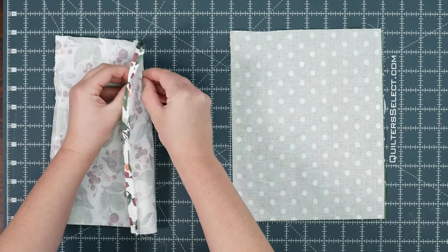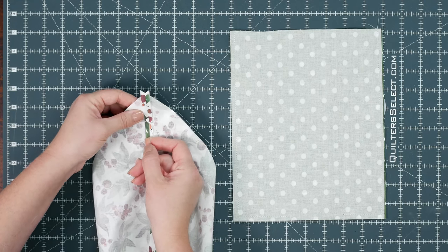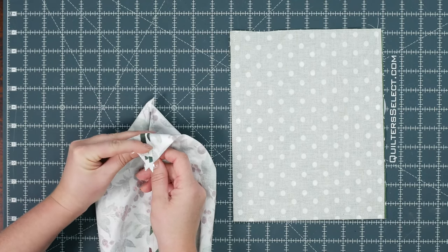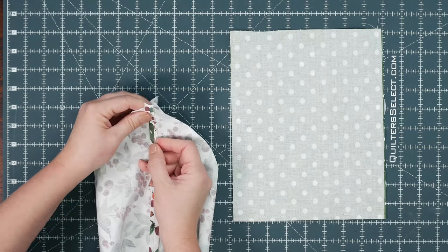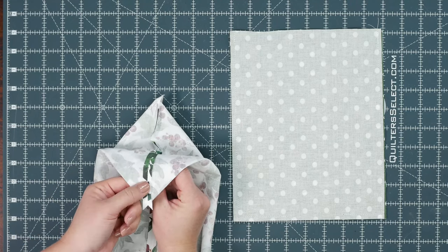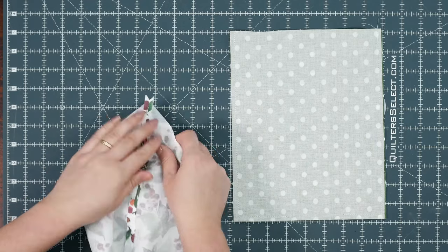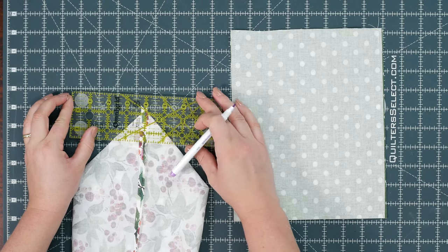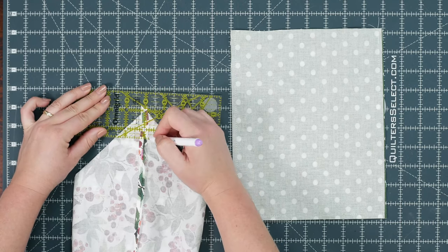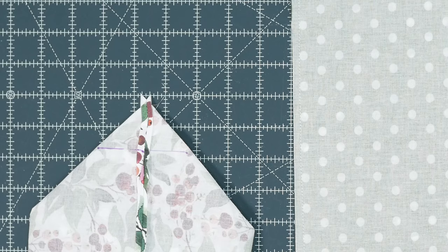Now we are going to do what's called boxing the corners. Pinch your corners, making sure that the seams are lined up. To make sure it's positioned correctly, take a long fine pin and poke it into the center of your seam, then try to poke right through the back into the middle of the seam — you may have to try it a few times. Once you're centered on both the front and the back, bring your needle up the seam and come back through the same way. If you have a clear ruler, that is really helpful. Place one of the lines from the ruler on the seam, measure one and a half inches from the point, and draw your line. For the large bag, it would be two inches instead of one and a half. Do this on all four corners of both the lining fabric and the outer fabric.